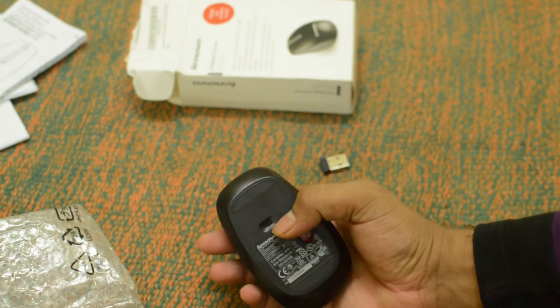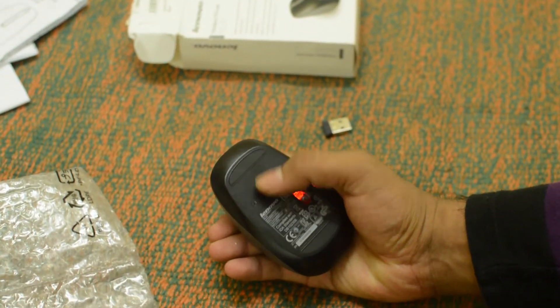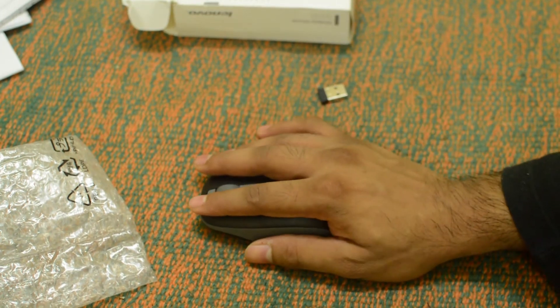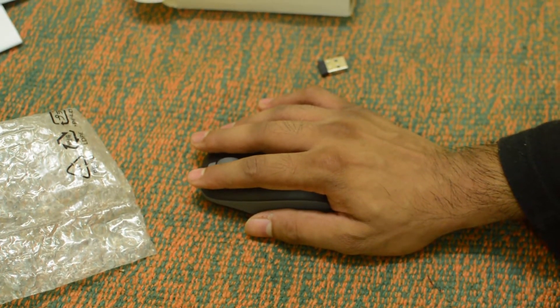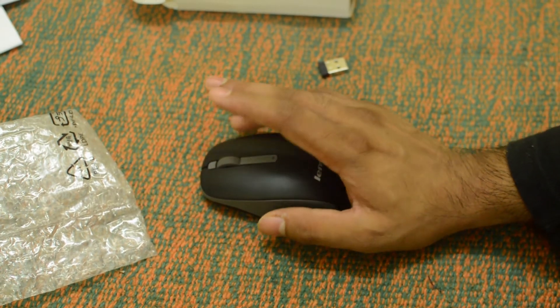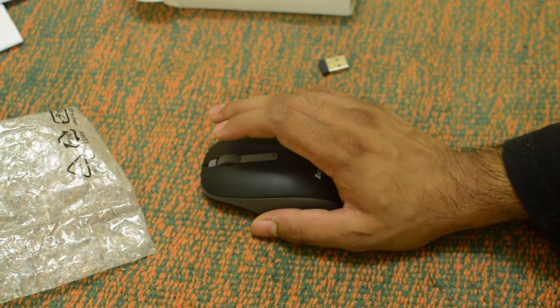At the bottom you can see there is an on/off button, and when you turn it on the laser light also glows. The feel of the mouse is quite comfortable and its buttons are also quite tactile and clicky. It also has three button clicks, meaning the scroll wheel also works as a middle button.